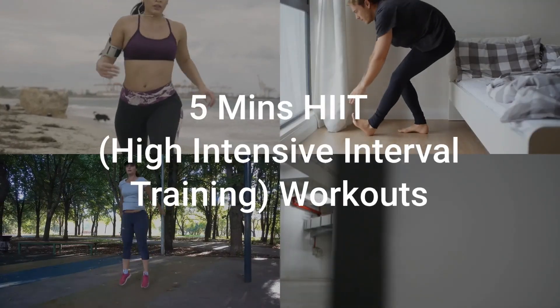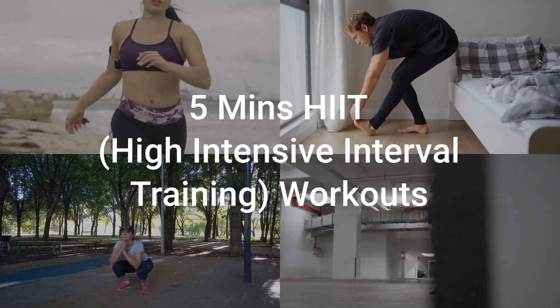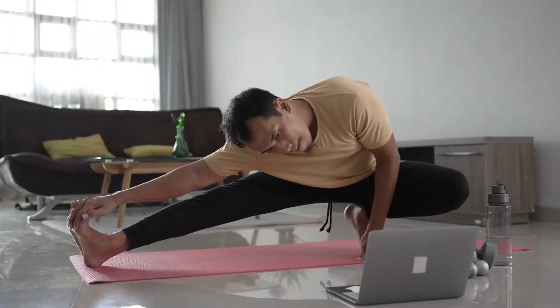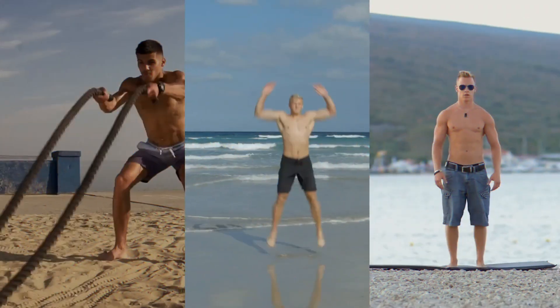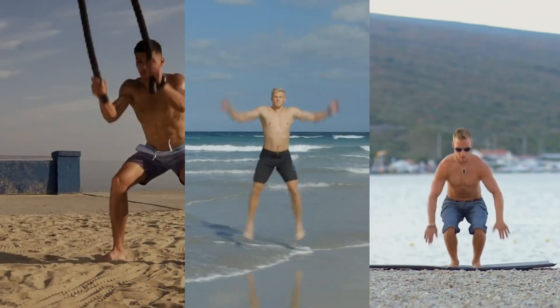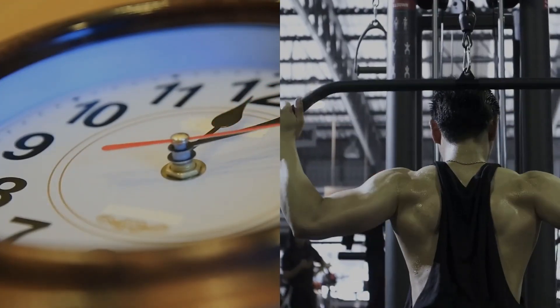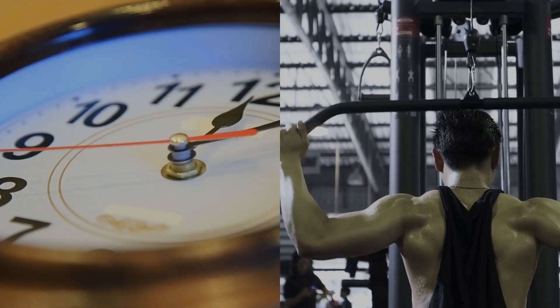In this video, I'm going to show you some quick and easy HIIT, or high-intensity interval training, workouts that you can do at home without any equipment. My name is Brian, and these workouts are perfect if you're short on time or just don't have access to a gym.